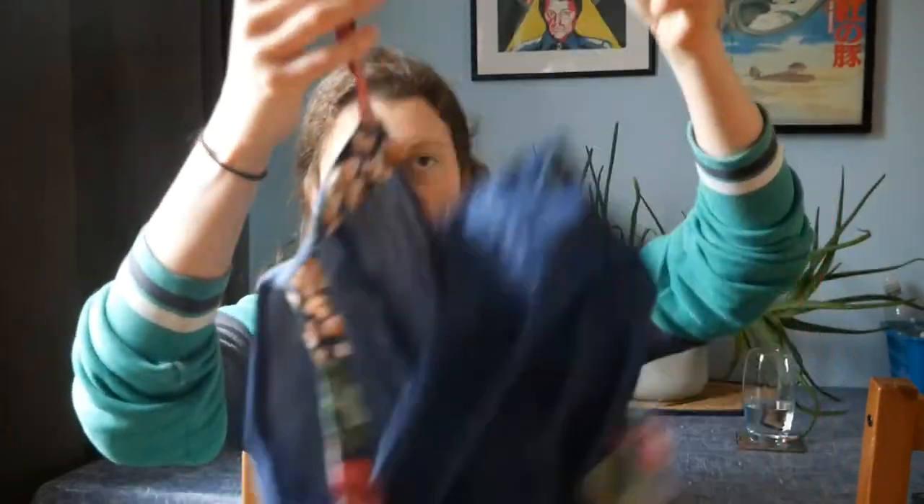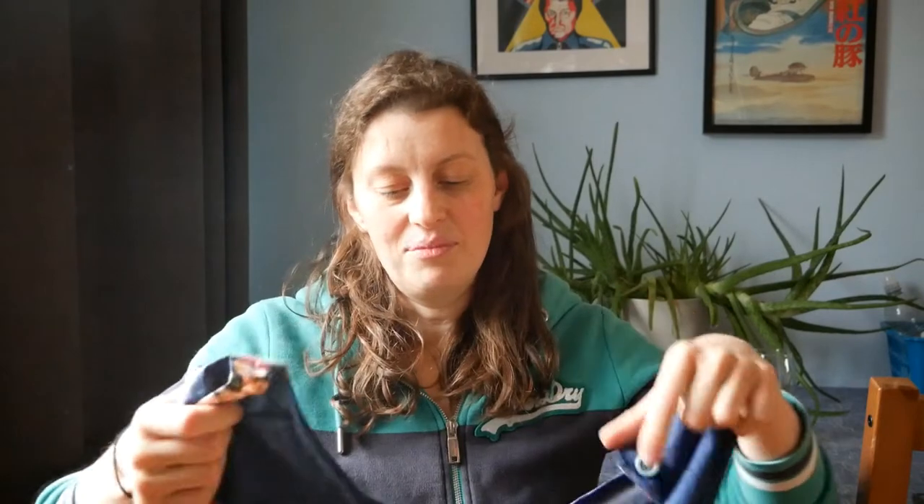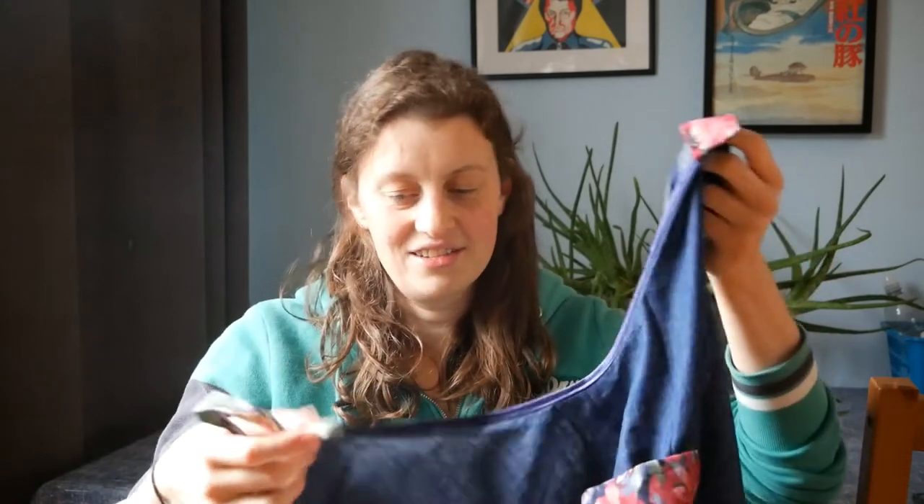I used the flowery fabric for the pockets, the straps, and the facings. I did not use any interfacing because I don't have any and I never fully know where to get it from. I mean, it's not that hard, but I just never bother with it. So all of the straps are very floppy, but I'm sure it would be more professional and retain its shape better if I'd used it — but he's not going to care.